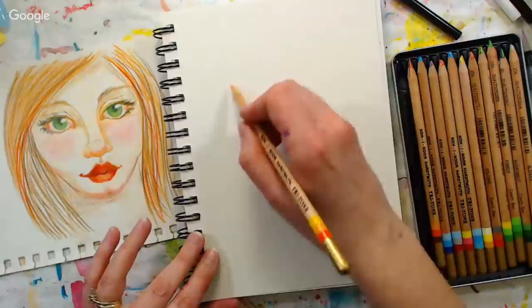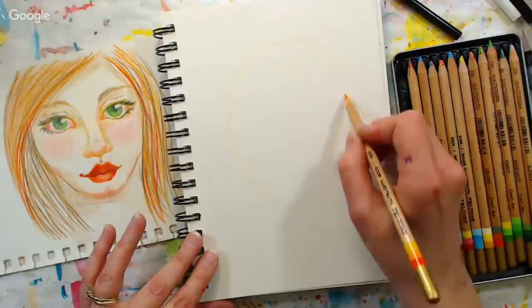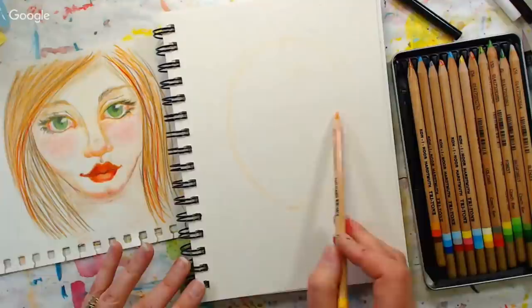Now I'm going to draw the oval for the face. What I do is I kind of draw it in the air and let my pinky finger rest on the paper, so I'm drawing a circle with my pinky finger first. When I feel like I've got that oval about right, I let my lead drop onto the pad of paper and then make several ovals until I feel like I've really got that shape nailed down.